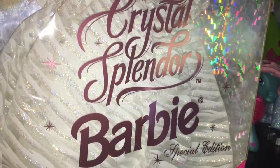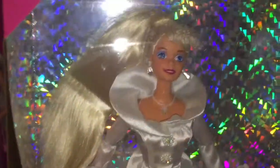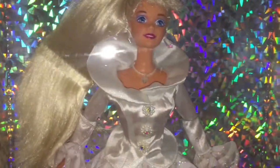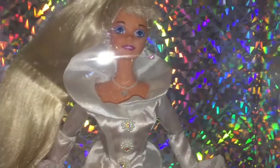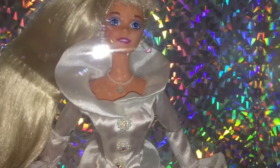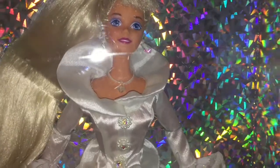Hey everyone and welcome back to Serena's Toy Room! Today I'm going to be doing a review on Crystal Splendor Barbie. I ordered her on eBay because I really needed a specific looking doll for my upcoming series. I need about six specific looking dolls and this doll was one of the ones I really needed.